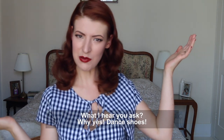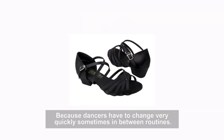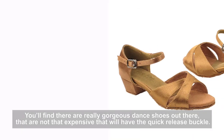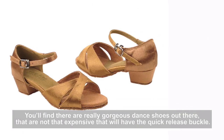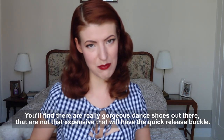Dance shoes — I hear you ask? Why yes, dance shoes! Because dancers obviously have to change very quickly, sometimes between different routines. You will find that there are some absolutely gorgeous dance shoes out there, and they're not even all that expensive, that will have the quick release buckle.